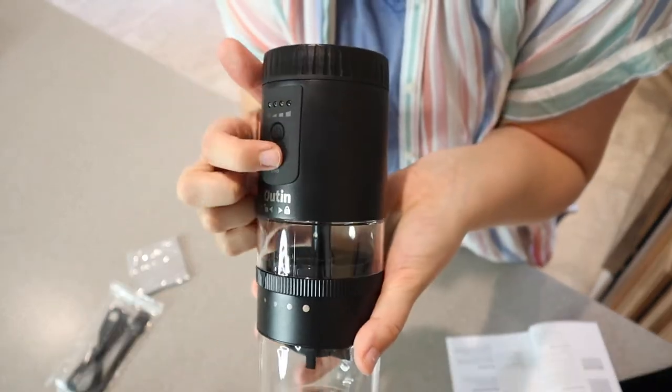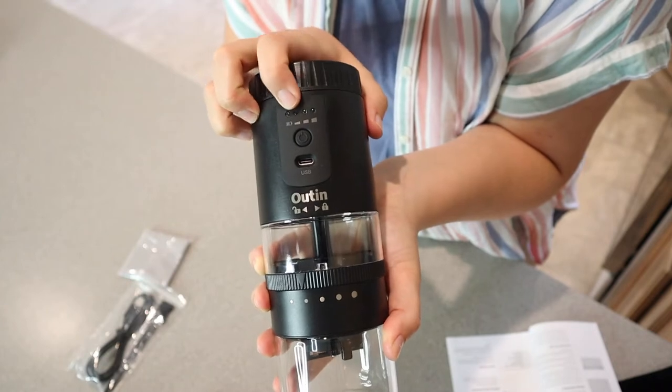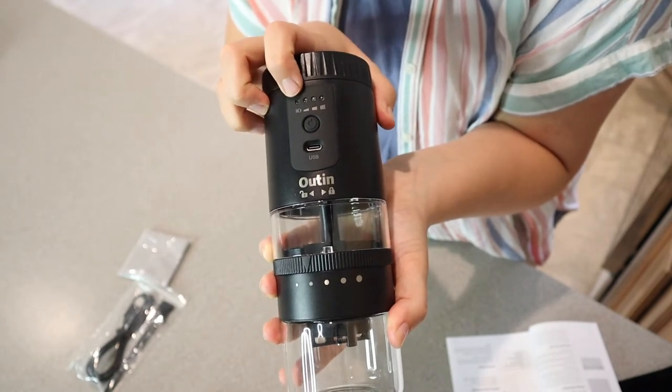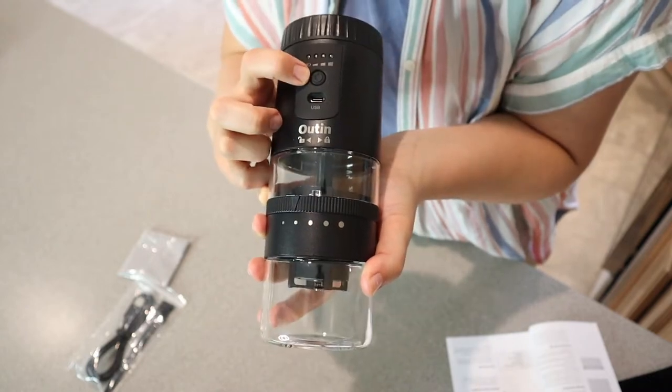You have the charge port right here — that's where you're going to plug in this little charger. And then these lights right here indicate how much power you have. Each of them represents 25%, so you know just about how much battery is remaining. You have your power button right here.